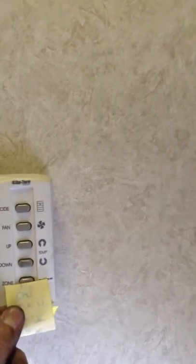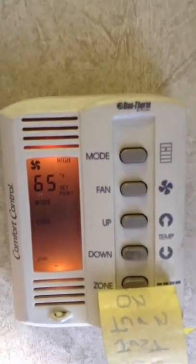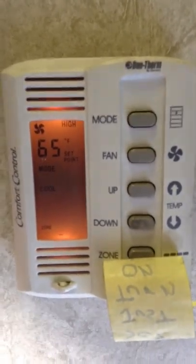The guys shouldn't mess with the zone. It should default to zone 1 — this needs to be flashing zone 1, which means that's what you're operating. So right now this is set fan to high, 65 degrees, mode for air conditioning. That tape should stay over that so people don't mess with it. That's where it should be set.